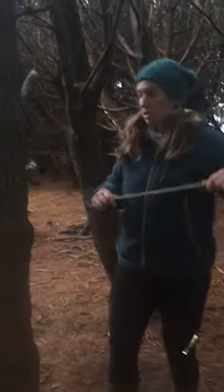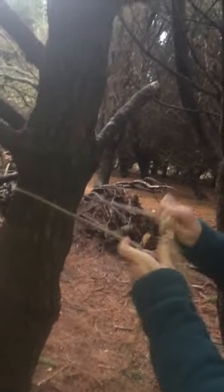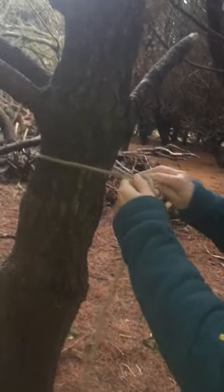I'm going to start off doing a timber hitch around the tree — pulling it over, under, and then three times putting the rope through and pulled.